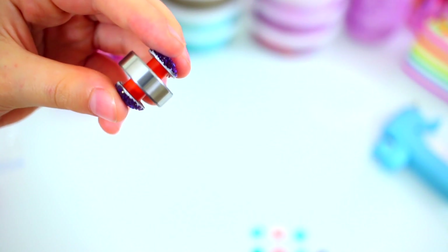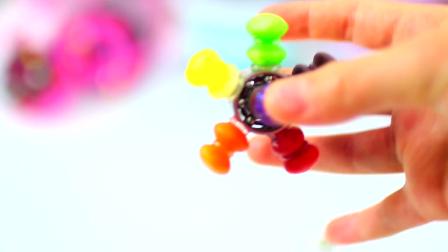Now you can pretty much glue whatever you want onto the outside of the bearing. How about Skittles? Taste the rainbow. That is just so cute. And you can see all the flashes of the different colors. I really like this one and it spins really, really well.